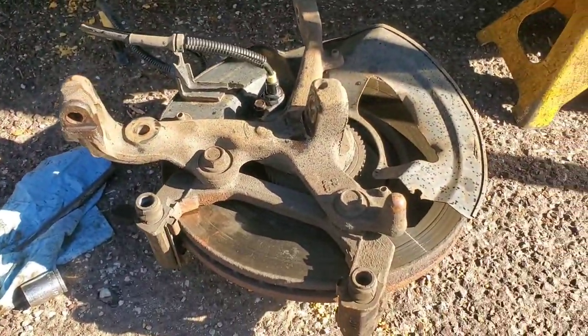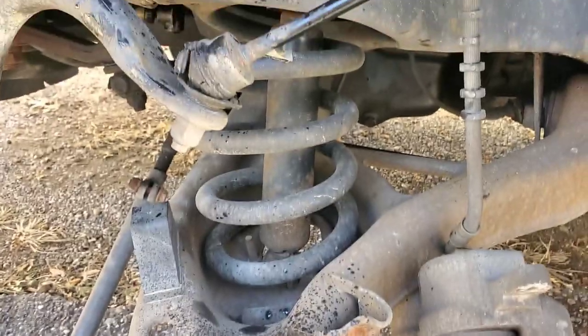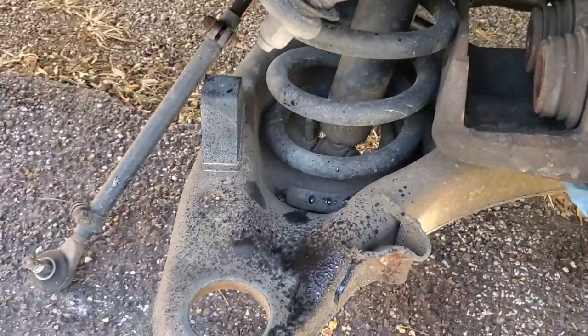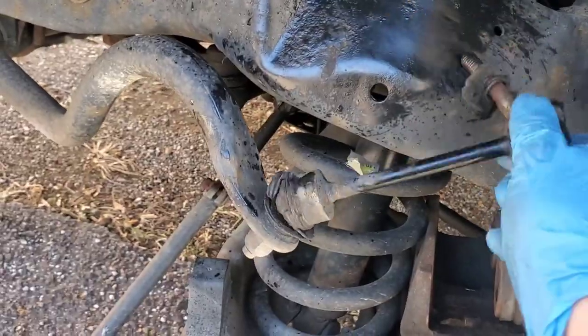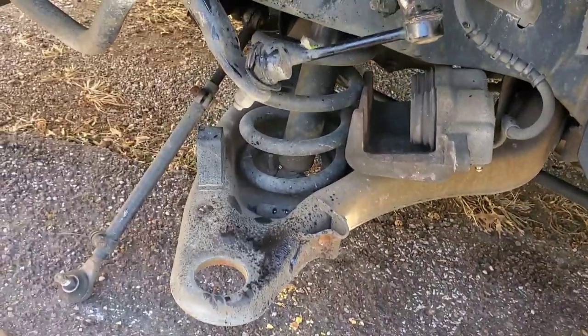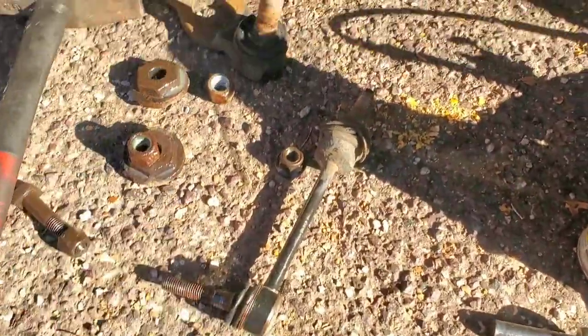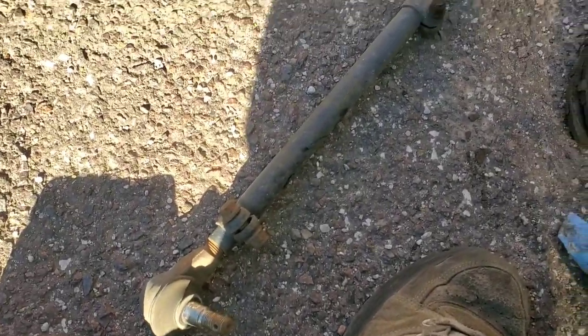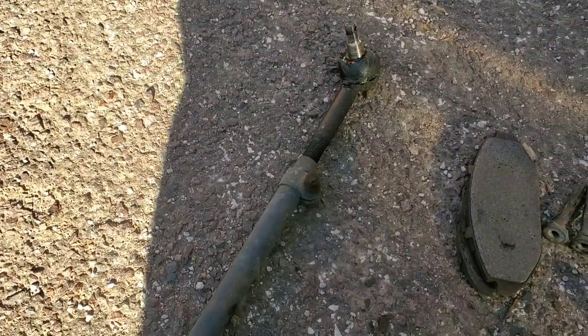Now I've got the whole steering knuckle removed and the ball joint out. Luckily I was able to just beat it out with a hammer, so I only have to do half of the pressing now. My caliper did fall out while I was beating it, but I think it'll be all right. I just need to get this out next, and then I'll officially have everything I'm replacing removed on the driver front corner. We do have the sway bar link out now, and I also have the inner and outer tie rod assembly removed.